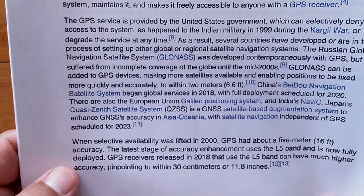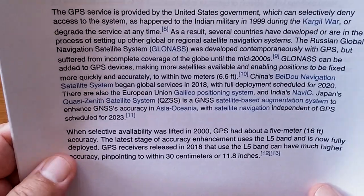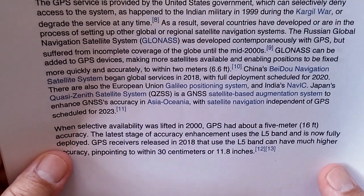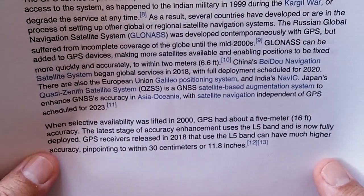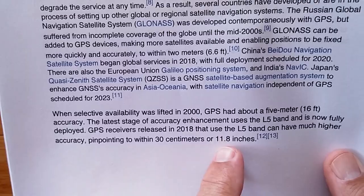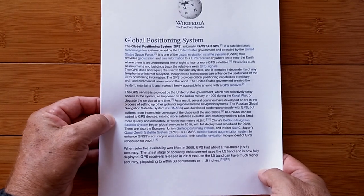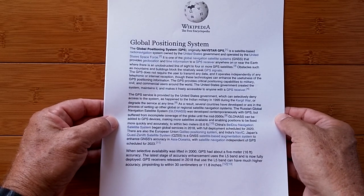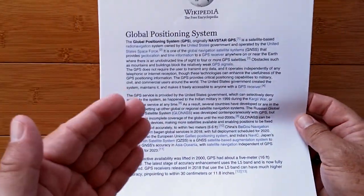When selective availability was lifted in 2000, GPS had about 5-meter or 16-foot accuracy. The latest stage of accuracy enhancement uses the L5 band and is now fully deployed. GPS receivers released in 2018 that use the L5 band can have much higher accuracy, pinpointing to within 30 centimeters, or about 11.8 inches — less than a foot. I don't think our watches are doing that yet, but the capability is there. So look for more improvements in the future.